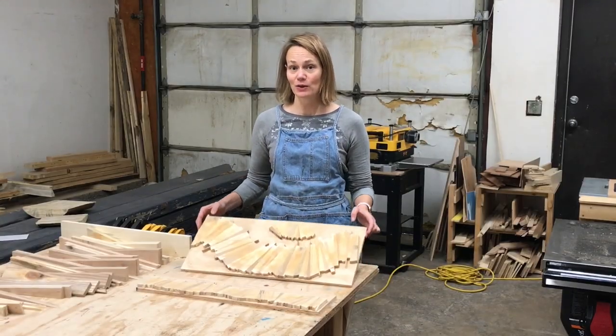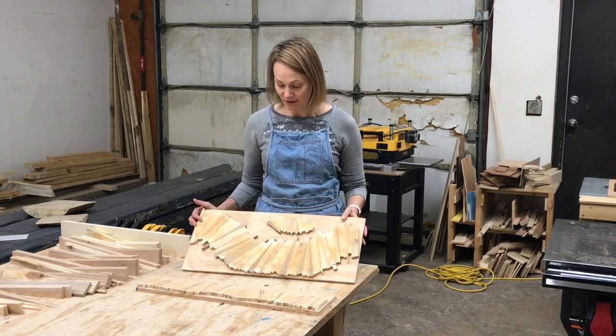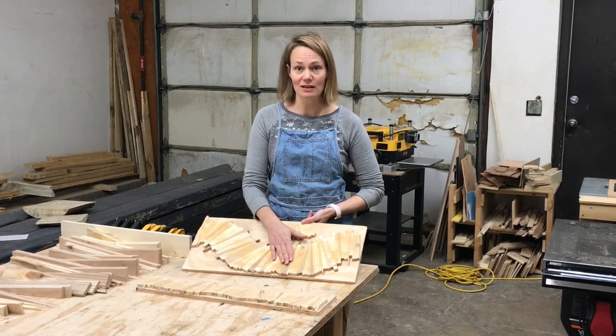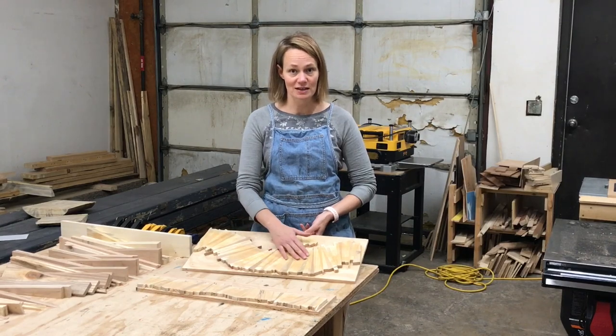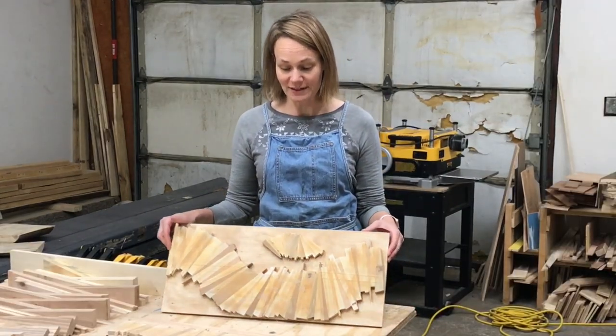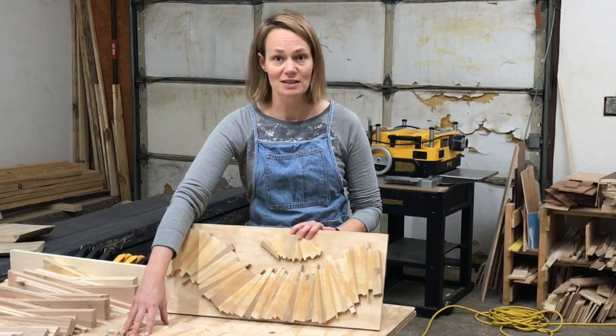Here we have some other boardwalks that are in process. These ones have already gone through the planer so that they're all level, and they've also been filled with wood filler, so all the tiny gaps have been filled. These are both going to be larger boardwalks, for the center of a large table or across a mantelpiece. I think these will be really nice for either of those spaces.